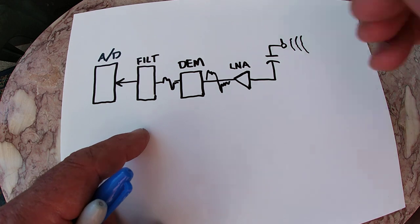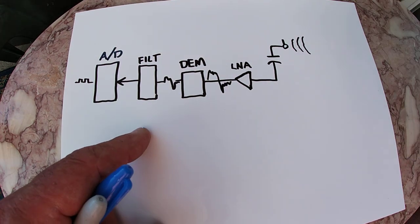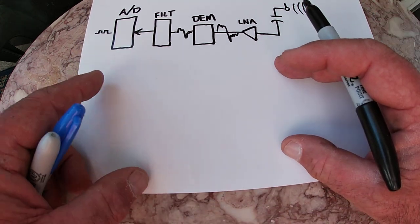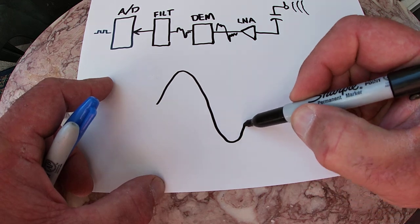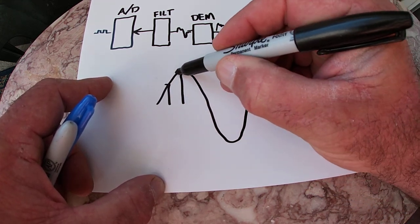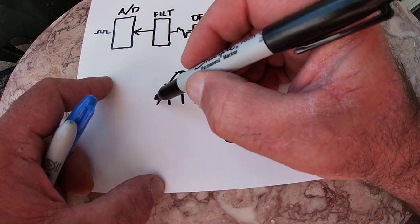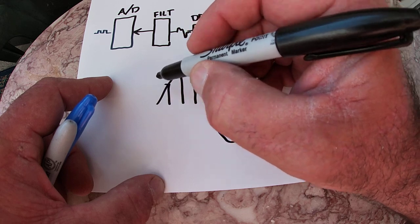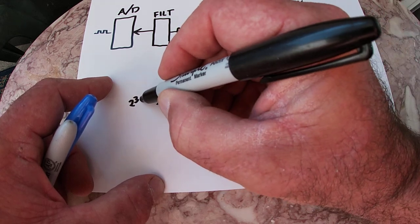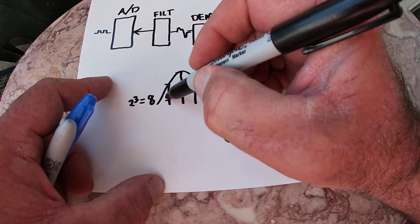And with 16 bits, it can put out a pretty good digital word — each sample can be a big digital word. So just real briefly: say you've got a signal, and I'm sampling it here, and here, and here. And if I've got three bits to represent this, that's two to the third, or two times two times two — it's eight. I've got eight possible levels.